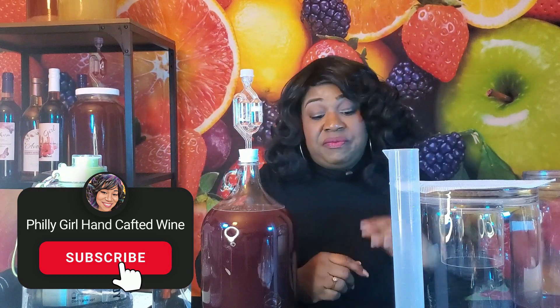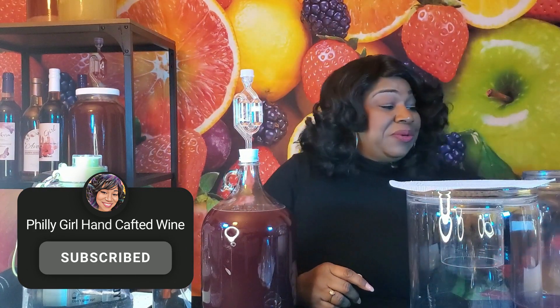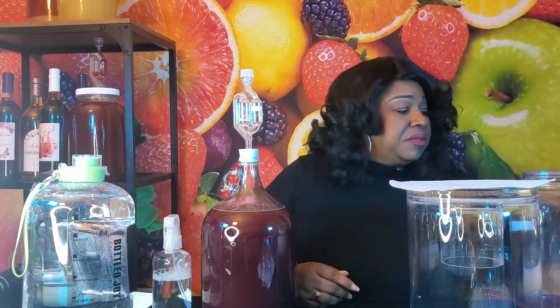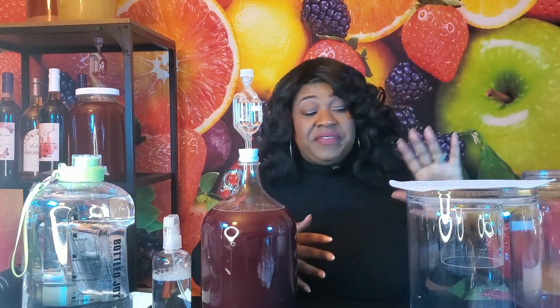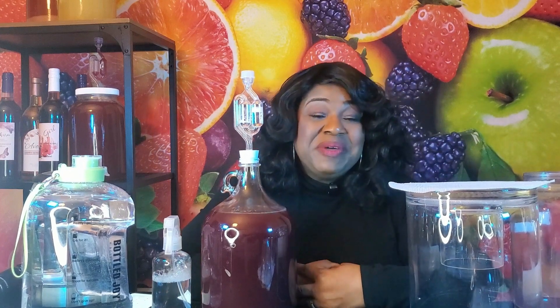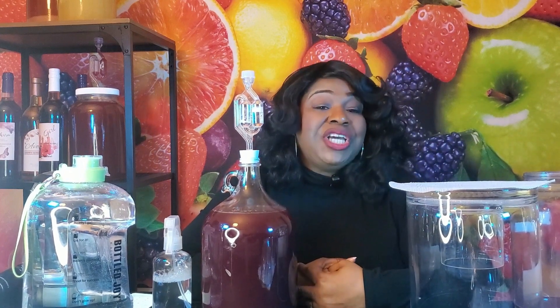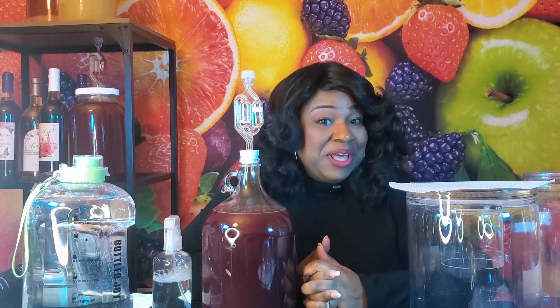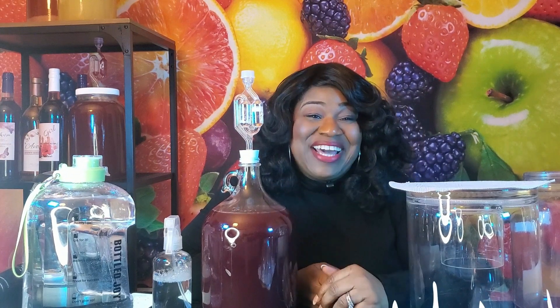That was a really short episode. All that's left is to clean up everything, make sure everything stays sanitized, and now I have a fermenter to make another batch of wine. I want to thank you for spending this time with me. Please help me grow this channel by telling your friends, liking, sharing and subscribing — and have a wonderful day, bye-bye!